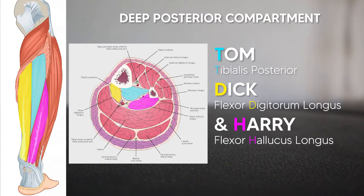Now let's get into the deep posterior compartment. The good news is that it's another set of Tom, Dick, and Harry muscles, except it's just reversed because it's on the opposite side of the leg. For Tom we have the tibialis posterior instead of anterior. For Dick we have the flexor digitorum longus, and for Harry we have the flexor hallucis longus instead of the extensors.